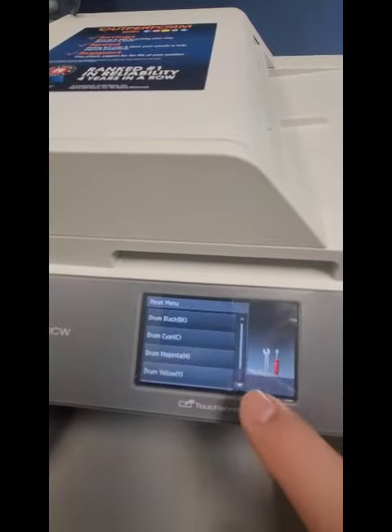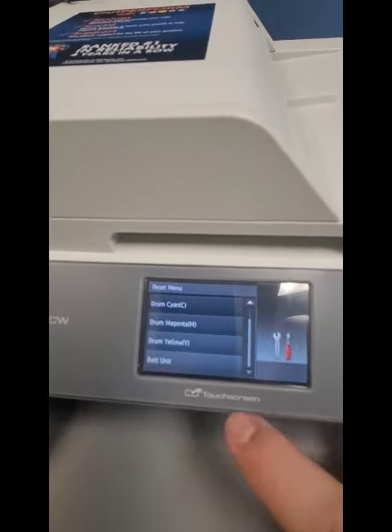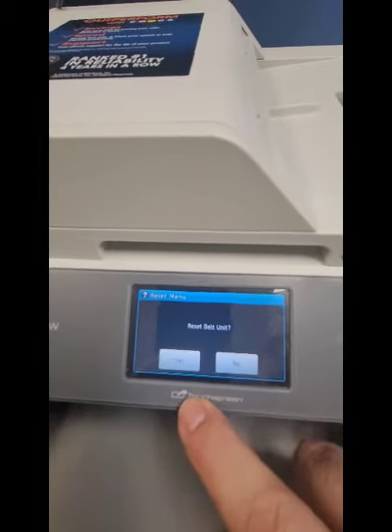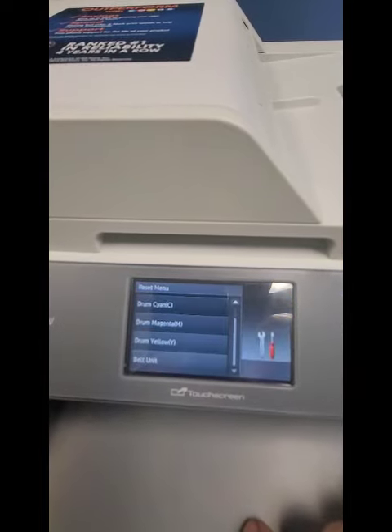And that's how you reset the drums — pick all your colors. Also, in here real quick, you can reset the belt unit. You're just going to click that, which we already did. Reset the belt. Yes. A little extra tip there.